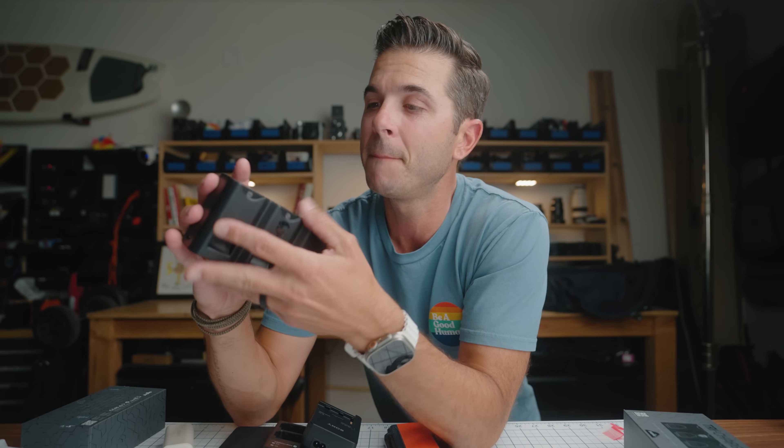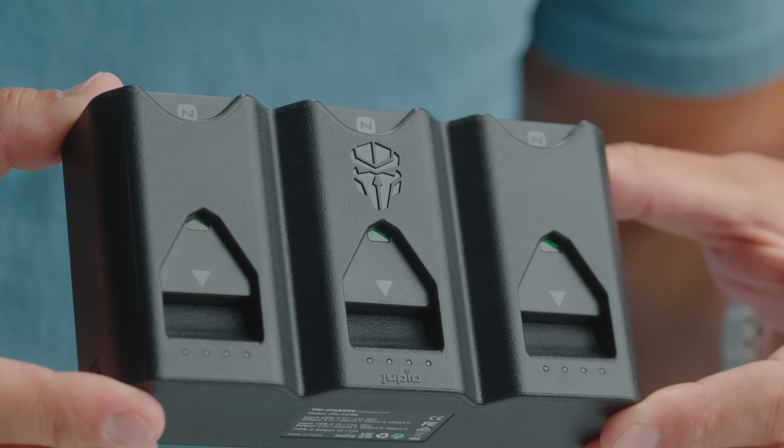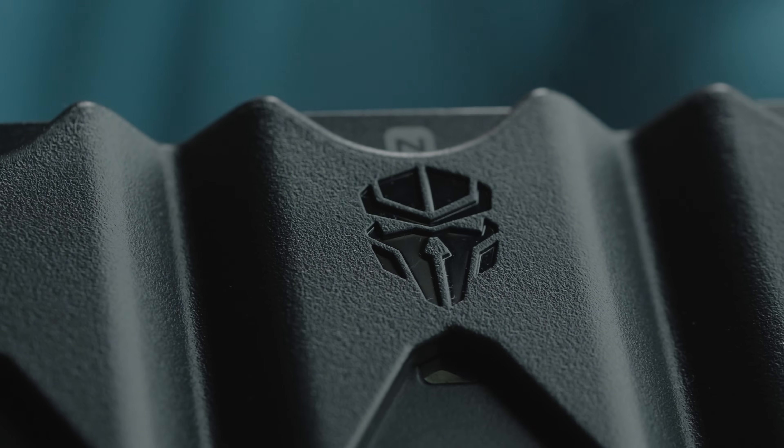What do you guys think? The Jupio Tricharge from Peter Lindgren — this will live in my bag, I guarantee it. I will not be carrying my old chargers when I travel anymore. I don't need to bring as many power banks anymore. And I will still bring my card reader because I do need that. This is awesome. Thank you, Peter, for making this.